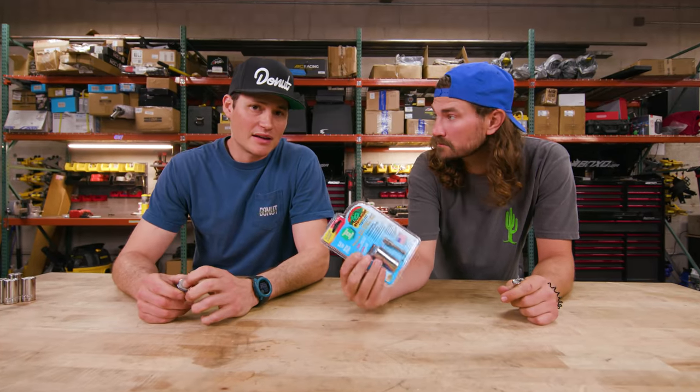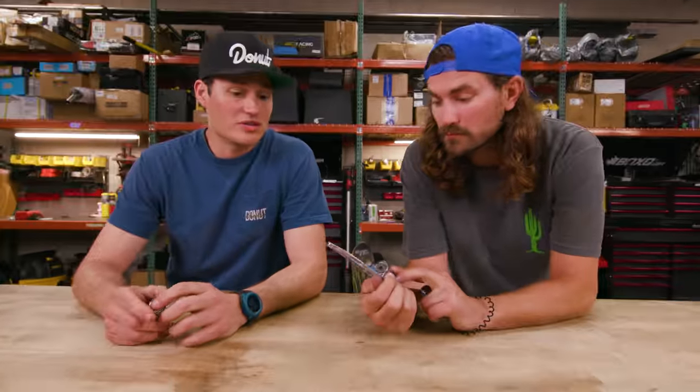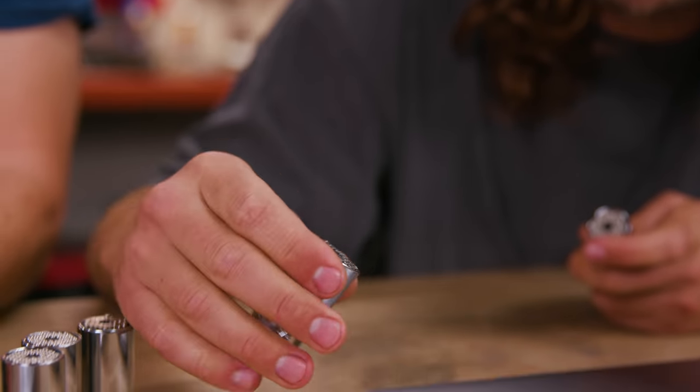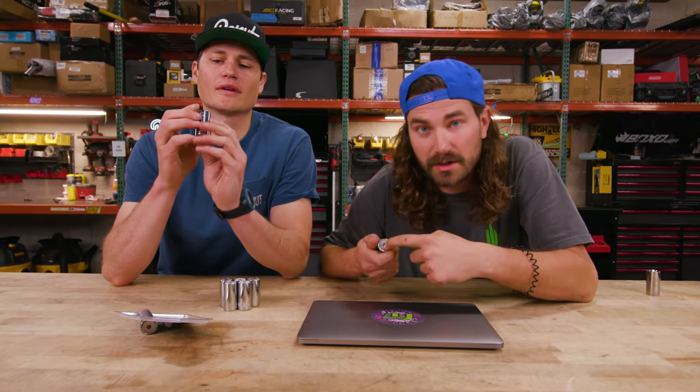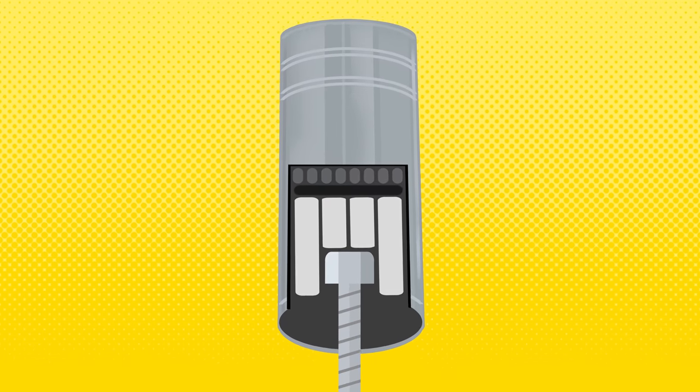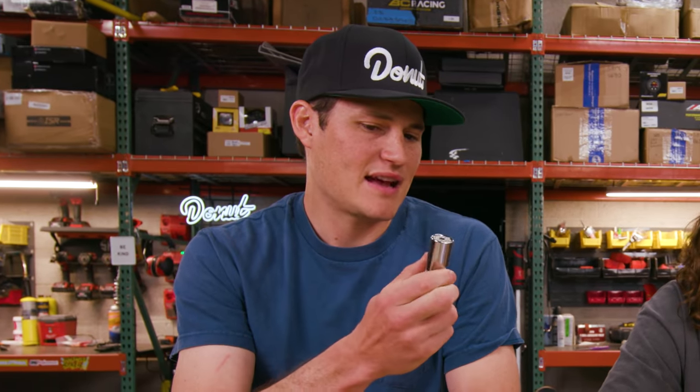Not only does this Gator Grip claim it can replace your whole toolbox, but it can do it on the cheap — these cost about 10 bucks a pop. These things have been available forever; you can pick them up at plenty of hardware stores. It's just a bunch of metal sticks on basically a spring system. When you put it on top of a nut, the rods that the nut hits move out of the way and it grips and twists. It'll just accept a lot of different size fastener heads, which is cool as long as it can turn them. In theory, this is actually a good idea. But I remember the first time I got one of these as a kid, I used it once, it didn't work, and then it went straight to the junk drawer. I think these live in probably 60–70% of junk drawers in America.